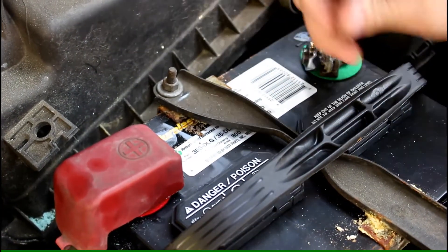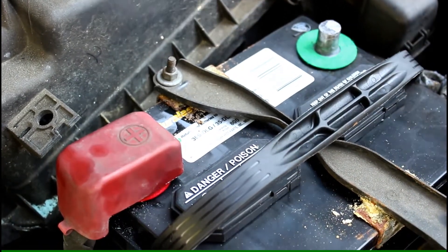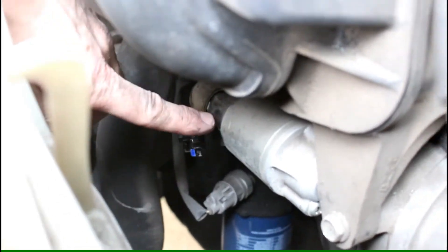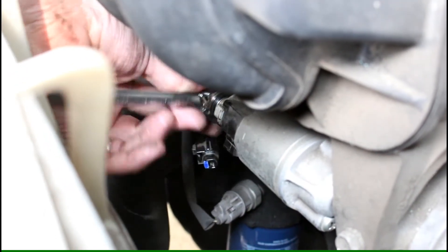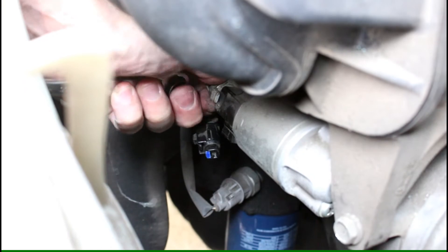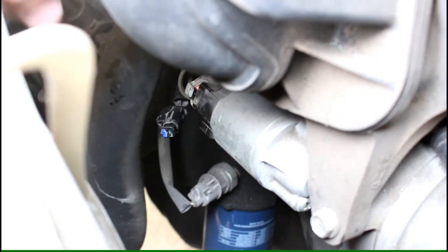To safely change the starter motor, I disconnect the negative ground battery cable so there is no power in the vehicle at all right now. Now I unbolt the big thick wire that connects straight into the starter — this is 12 volts power run all the time. The other wire is what triggers the starter to turn on and off, but this is where the high current is. This is the reason why I had to disconnect the battery. When you turn the wrench here, you can touch any piece of metal and short out the car. Very important to have the battery disconnected before even starting this.